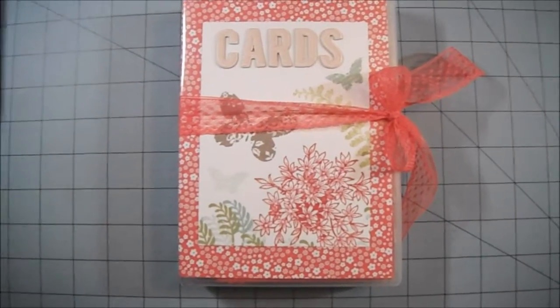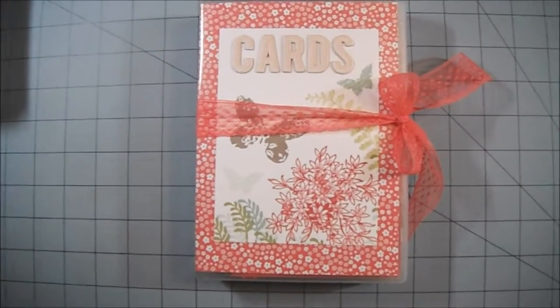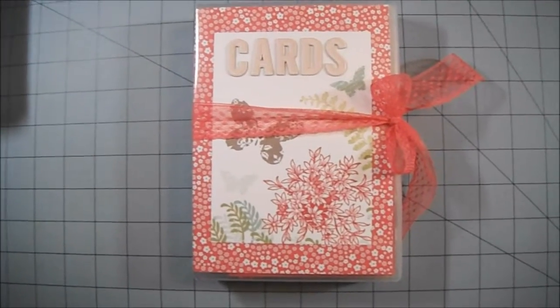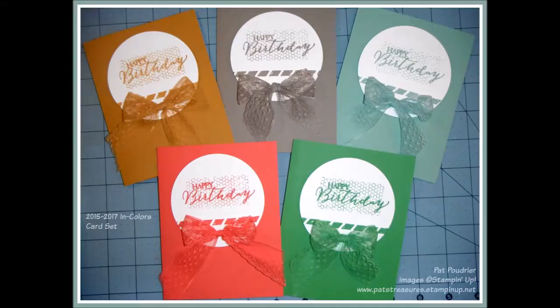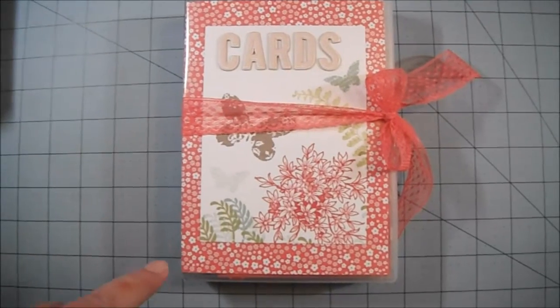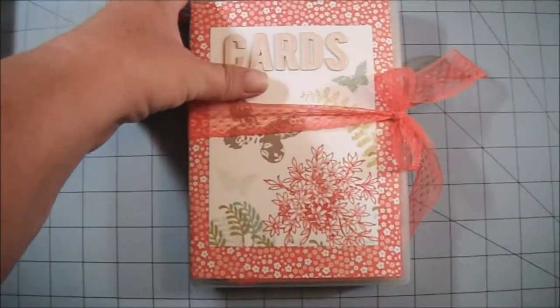It's a set of cards and I'll insert a picture right here so you know what cards are in here. It's something I already did a video on a while back. Those are the cards that are in this box.